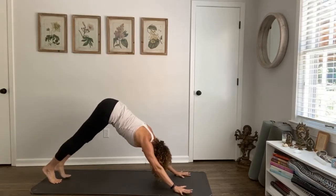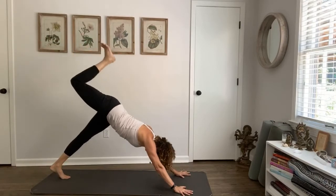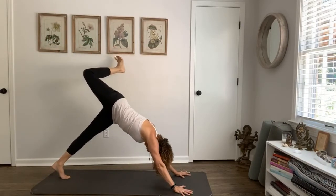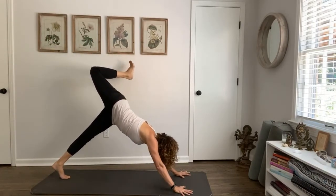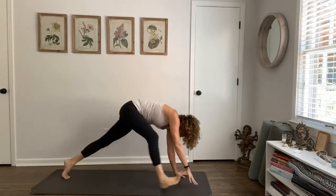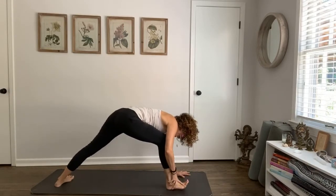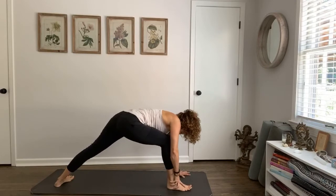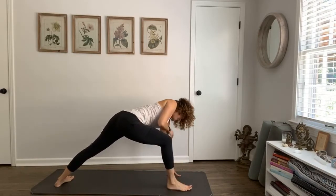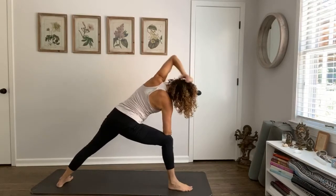Right hand comes to the ground — downward dog. Inhale your left leg up, bend the left knee, open the hip. Staying strong, clear, connected. Then inhale, square it off, step it all the way through, pivot the right heel. To be guided by grace, we actually have to be grounded in that too. Elbow to the side, thighs move back — side angle pose.